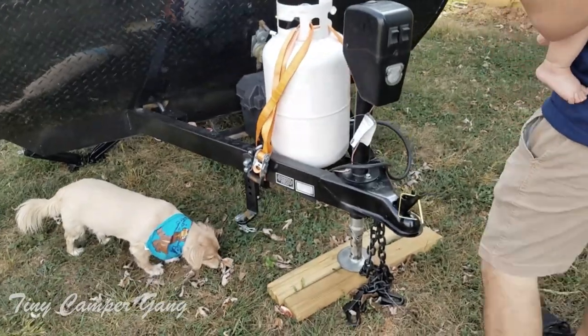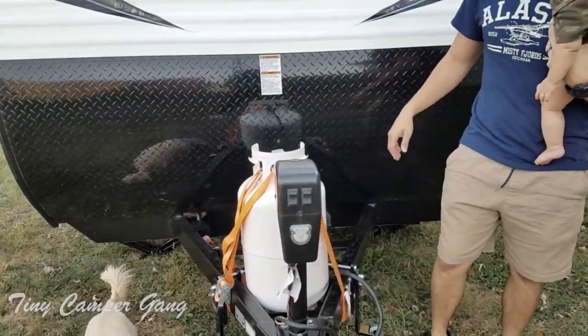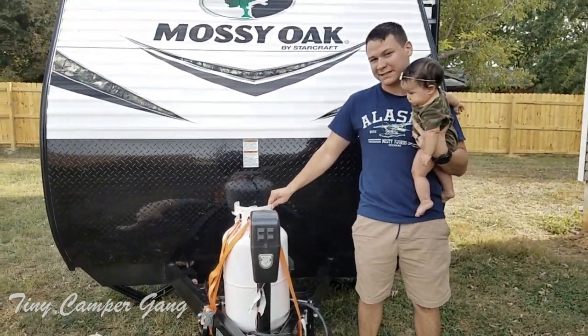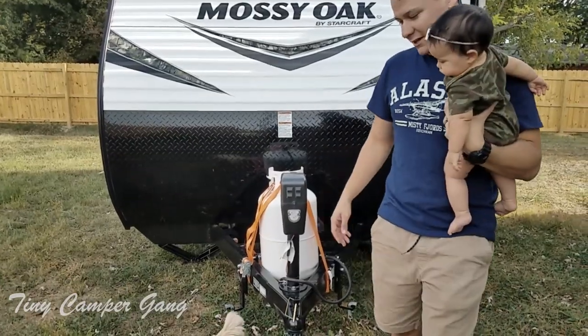As you can see, I already started to do some things just to make it a little better and safer for travel. This had a lot of play in it, so I decided to just add a couple straps down there, just so it doesn't fly off.